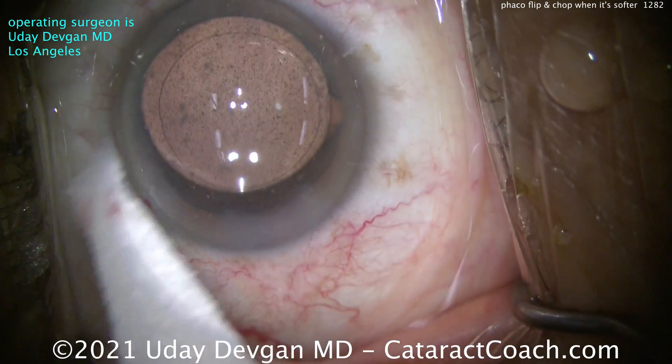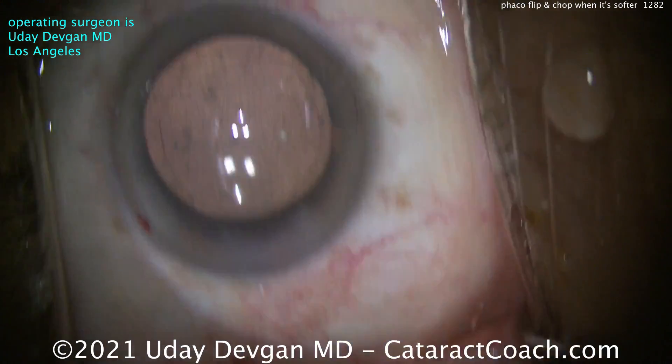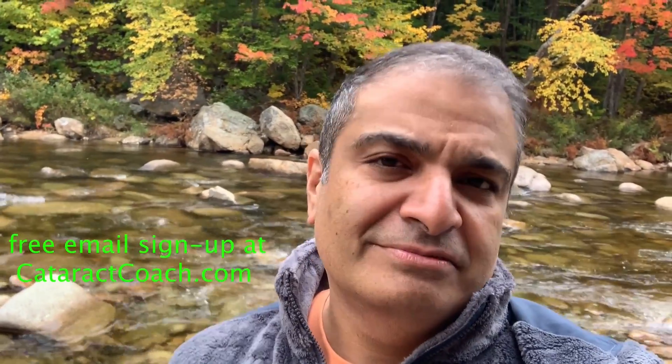The patient had a beautiful outcome and I really enjoyed doing the case. Thanks for watching. Be sure to check out CataractCoach.com — you'll get the full text, graphics, photos, and videos. If you sign up for the free daily email, we'll send all of that to your inbox every day for free.